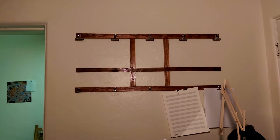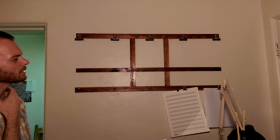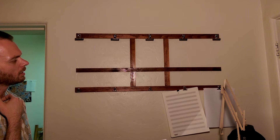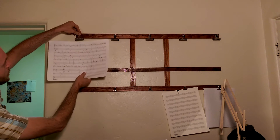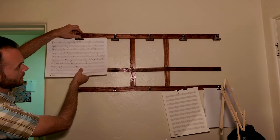So this is the music rack holder thing that I made. I wanted something that I could kind of just casually put pieces of music up on the wall and kind of just stare at it. I wanted it to be able to accommodate large sheets of music. This is 11 by 14, I believe.